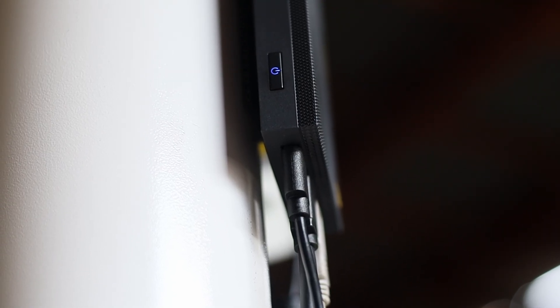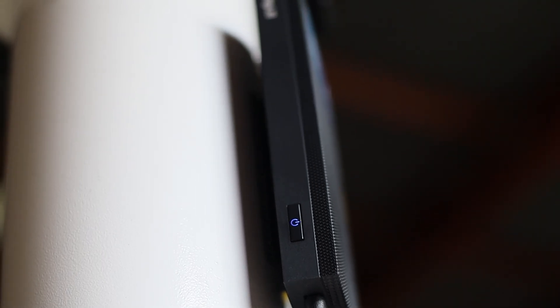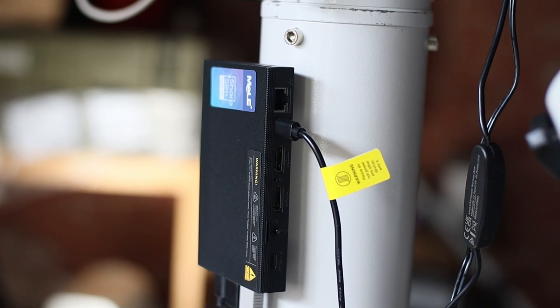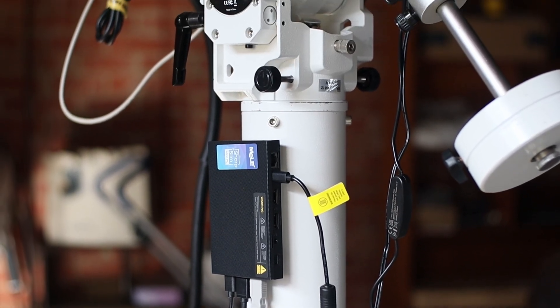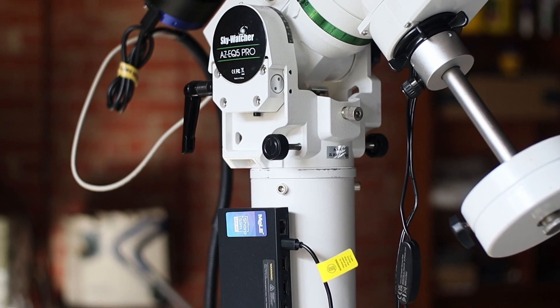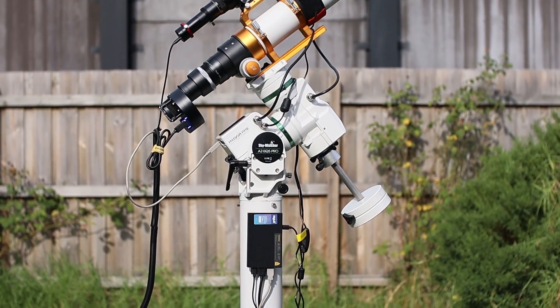The big plus for this device is its fanless technology — it is dead silent. There is absolutely no sound; sometimes you really can't tell whether it's on or off. Fanless technology is great for astrophotography because fans mean vibration, and vibrations mean your mount and auto-guider have to work extra hard. So no fan is a good thing in astrophotography.